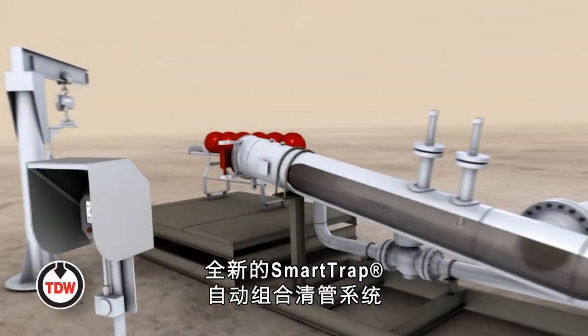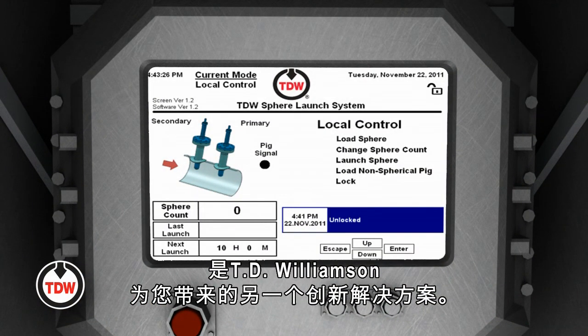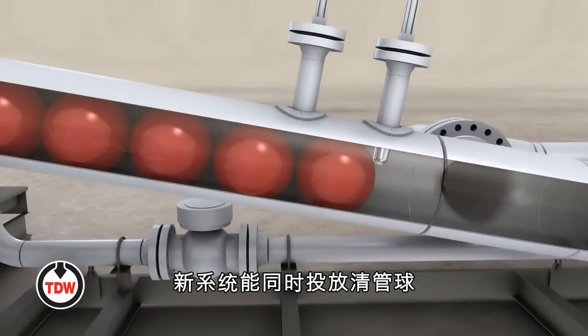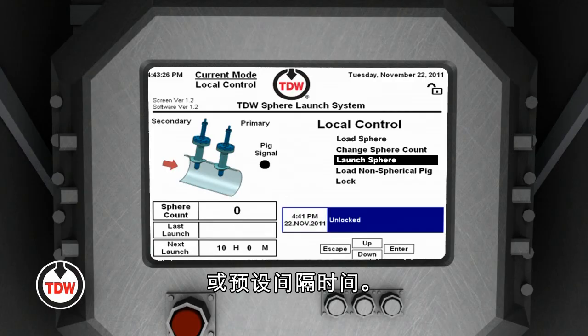The new SmartTrap automated combo pigging system, another innovative solution brought to you by TD Williamson. Using a dual launch pin design driven by hydraulics, this new system releases spherical pigs one at a time, either locally controlled, remotely controlled, or at pre-selected time intervals.